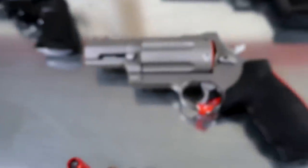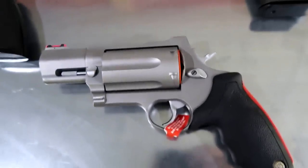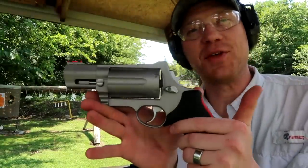We are gonna see how this thing shoots — I'm crazy excited to get this thing out to the range and take some shots out of it. Oh, that's a good looking revolver. All right, now we're out at the range here with Heavy Metal, got the monster Raging Judge Magnum out here.